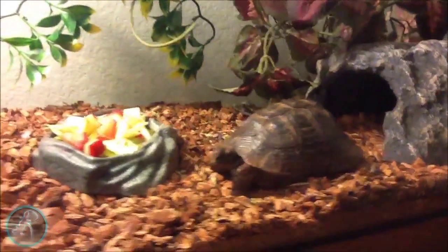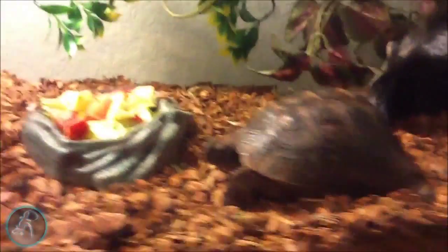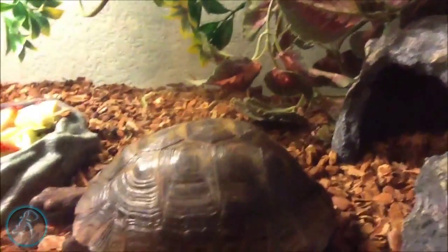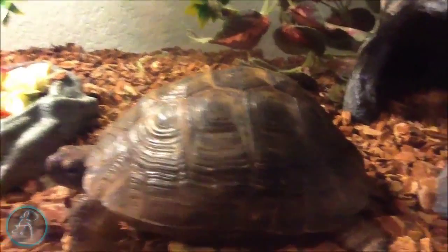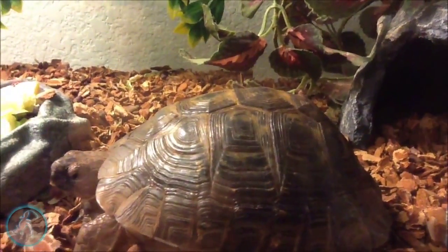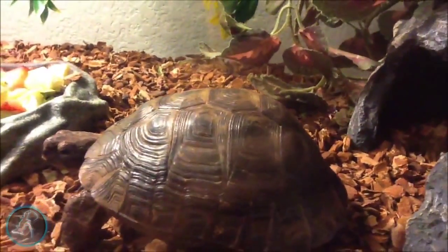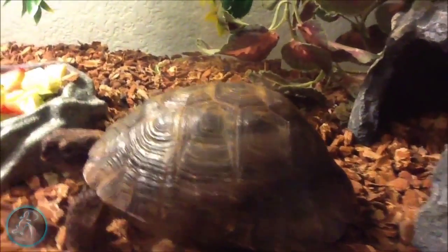Today's video is going to be on telling if your Greek tortoise is healthy or not. The first thing you need to check is the shell. If the shell isn't dented, has any scratches in it, and it looks clean, then we're good. As you can see, my turtle's shell is a little bit dirty, but that's nothing to worry about — it's in a desert environment so it's going to be dirty.